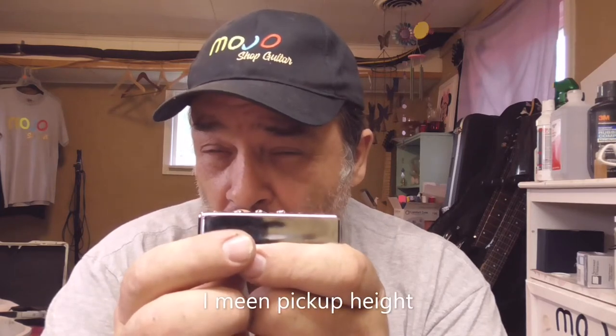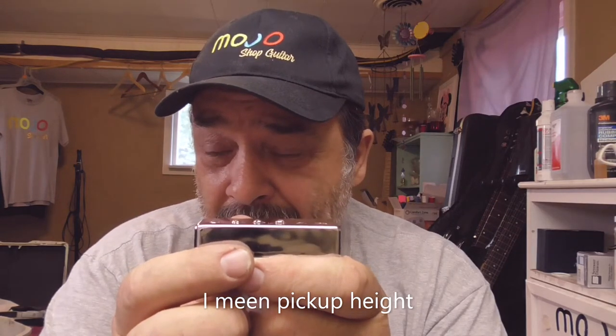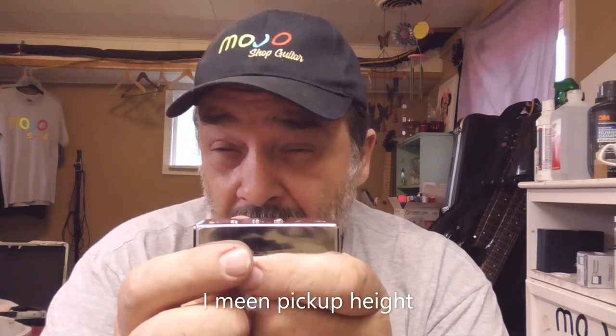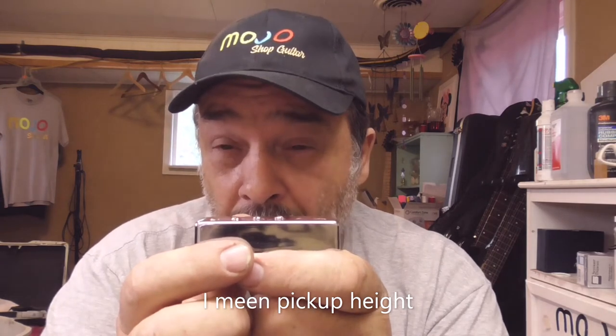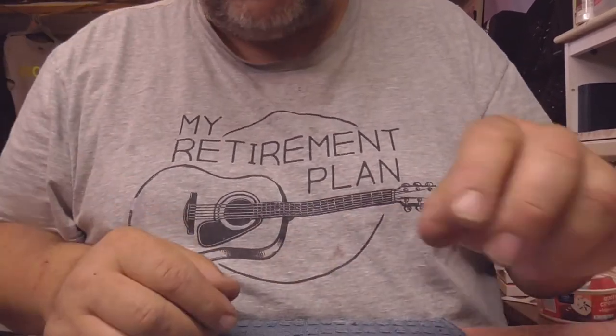What we're going to show you is how to appropriately set the string height for the strength of your pickup. You can't set the string height the same on a pickup that's a five as one that's fifteen — it's just not going to work. You've got to put the string at the appropriate height for the pickup strength, and that's exactly what we're going to show you.